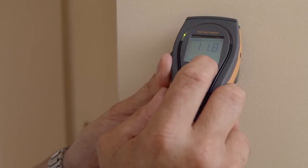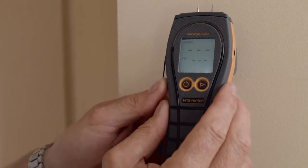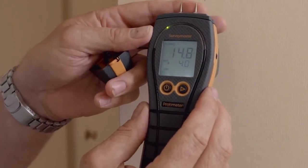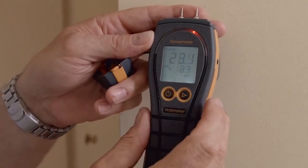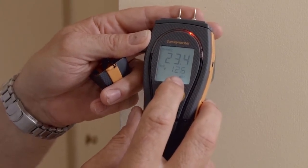Here's a technical tip on how to use the patent pending reference mode on the Survey Master. We take our dry standard, hold the right hand button, and now everything else in respect of this dry standard will be measured. At the top we have the new reading and below is how many percent above the dry standard reading we are.